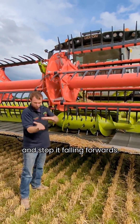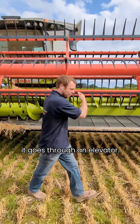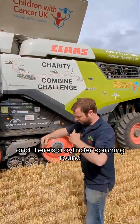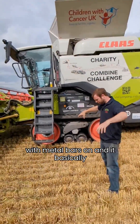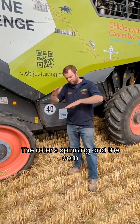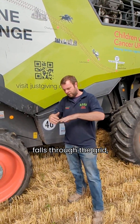These little cones comb it in and stop it falling forwards. Once it's gobbled up, it goes through an elevator, so it travels up this green elevator into the main threshing part of the machine. There's a cylinder spinning around with metal bars, and it basically beats the corn off the straw.